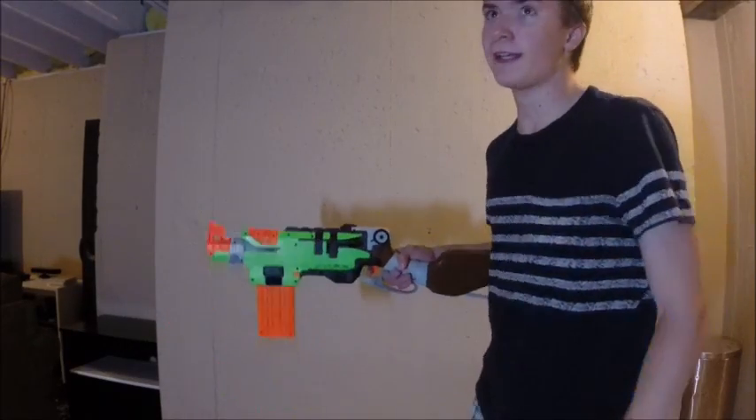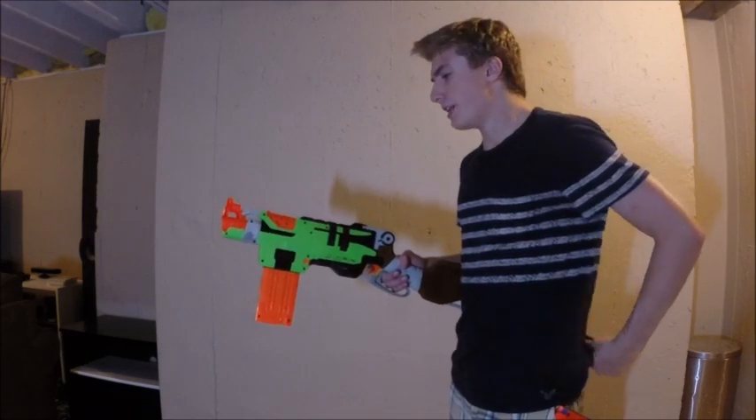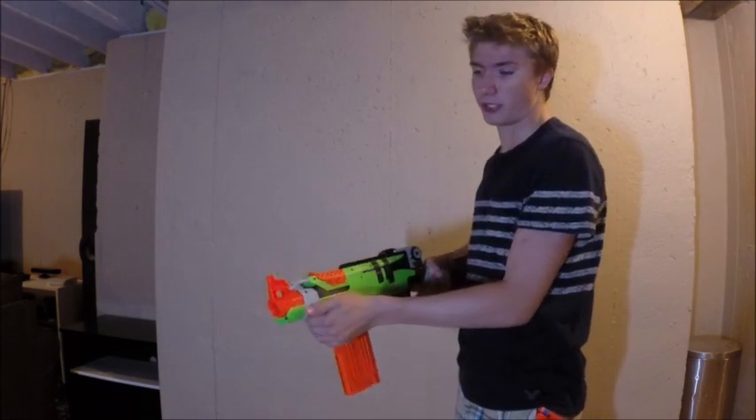Hey YouTube, SodaCadMan1 here today, and today I'm going to get the gear off and do an interesting video I've probably never done before. I just really want to show you because this is a really cool gun — the Nerf Zombie Strike Slingfire.